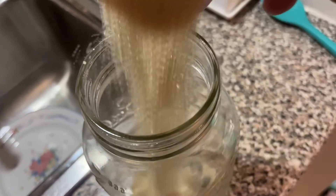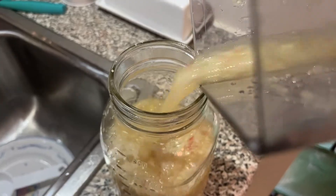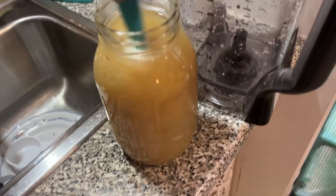One apple, some water, blend it, a mason jar, some sugar. Pour it in the jar, fill it the rest of the way with the water, up to the neck. Stir it! Cover.